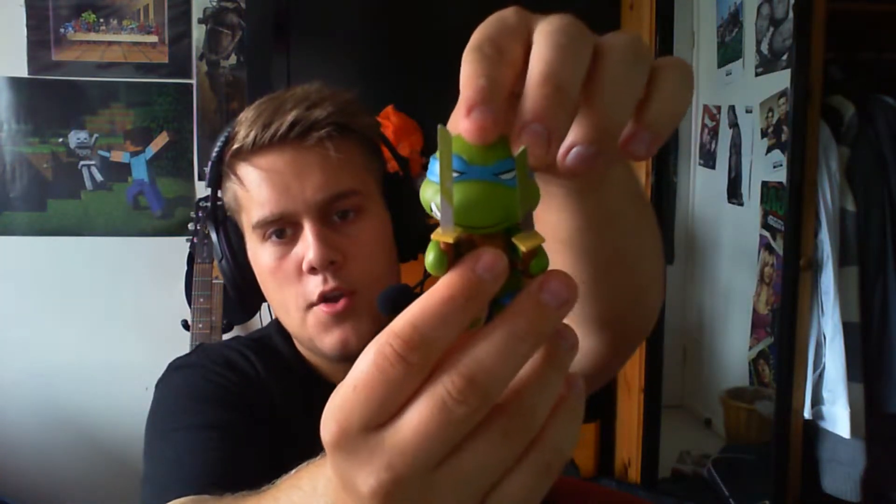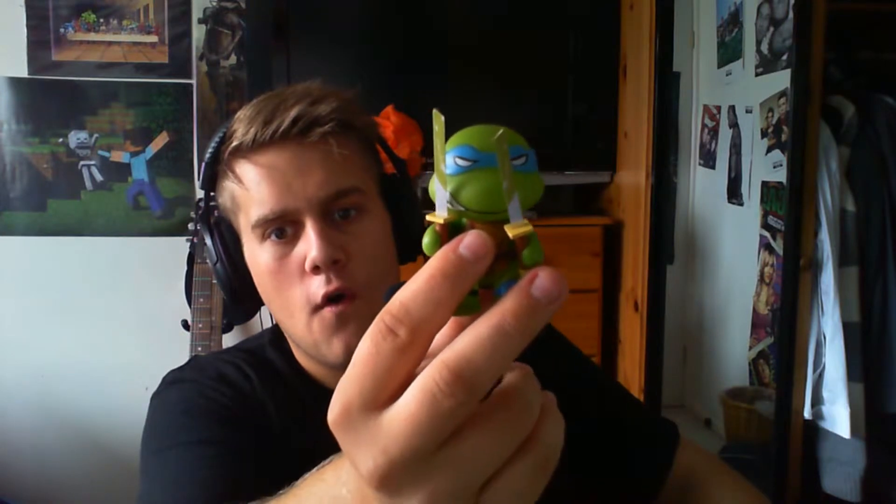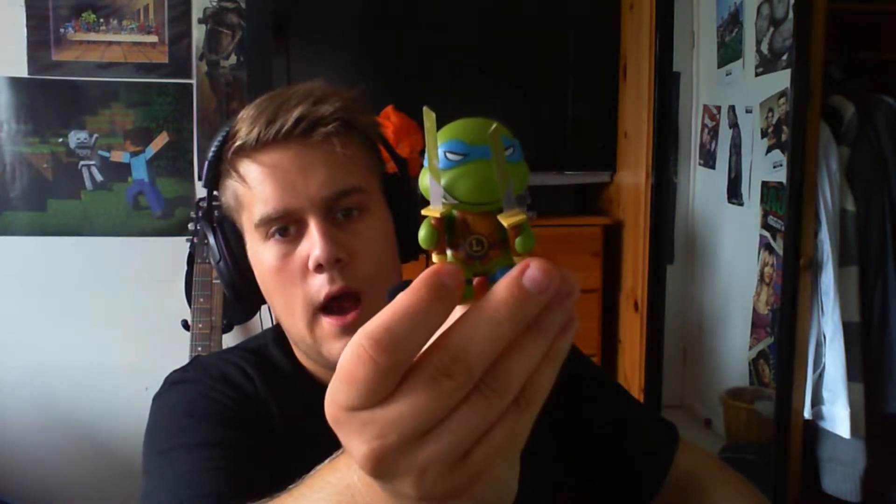We're going to go for the Teenage Mutant Ninja Turtles now. Got our Leonardo. This is going to be a nightmare to open. There we go - that wasn't as hard as I thought it would be. Take out Leonardo. Yeah! My Ninja Turtles! How awesome does he look? That's going with all my little other figurines - just sick.